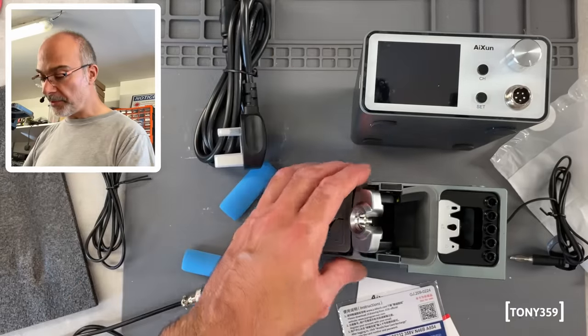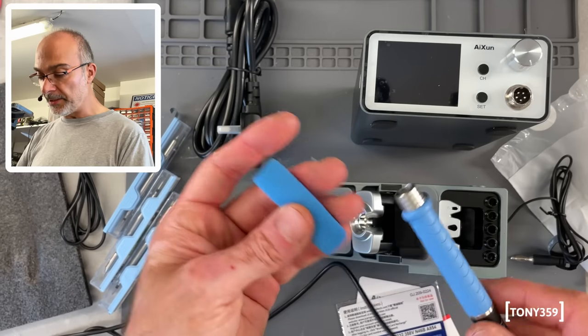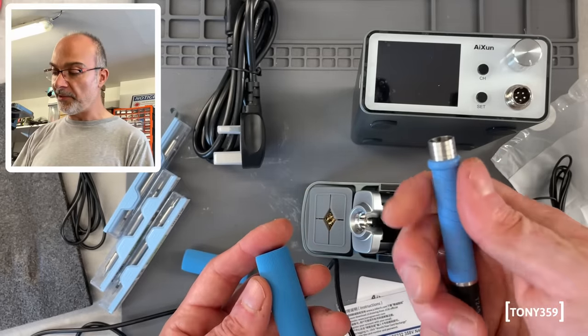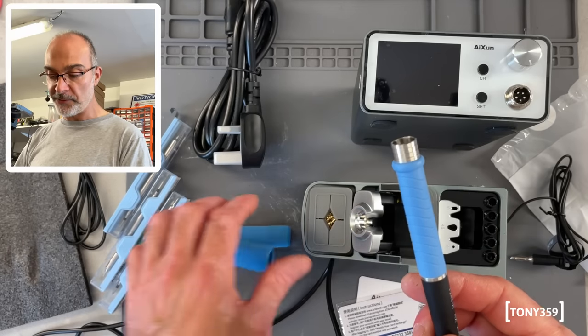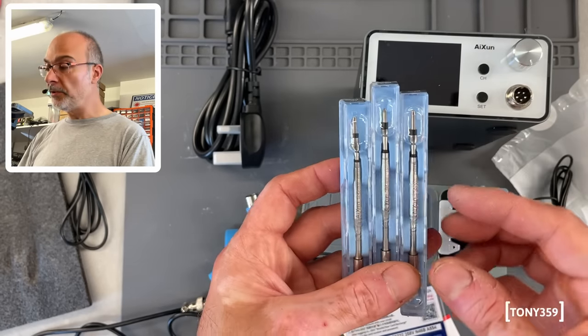So, this is the soldering station, this is the cradle, power connector, we got the handle, and also within the handle we have some sleeves which I didn't know were coming with this. If you watch SDG Electronics' review, he said that this is getting a bit on the warm side, so I purchased some sleeves, but it comes with two, which is great. And this unit comes with three T245 tips.